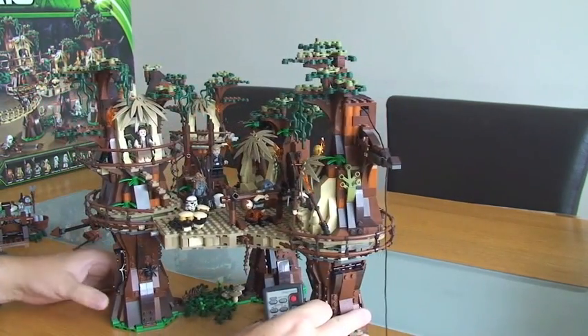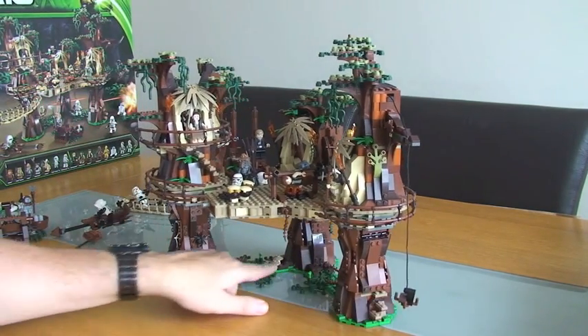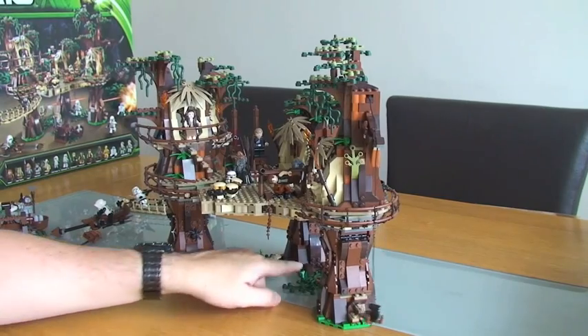Right, I think that's mainly it. There are obviously bits down here as well.